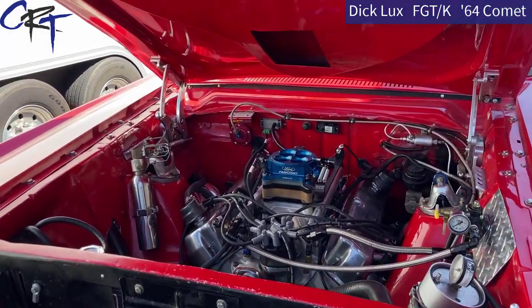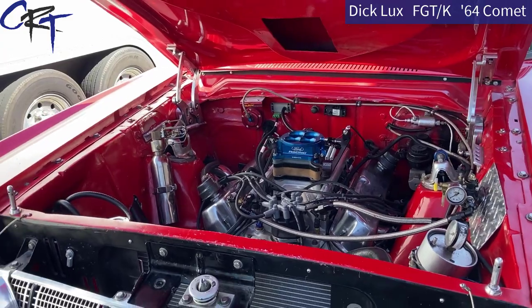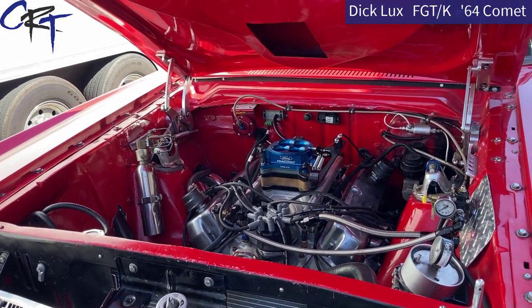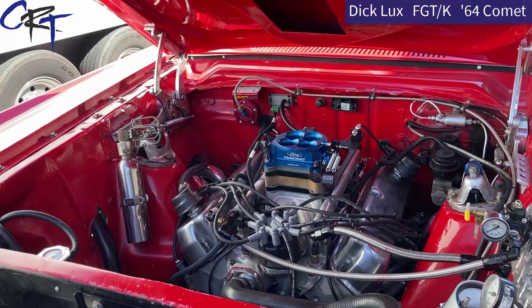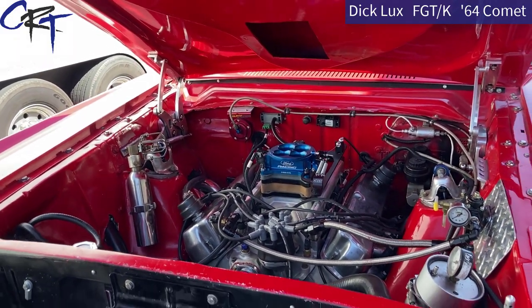It definitely looks different than the last time I've seen under the hood of this car, where it used to have its 289 Mercury motor with the Autolite carburetor. Now we have fuel injection with the Holley system, as stated before. Dick, what kind of times have you been turning out this weekend?